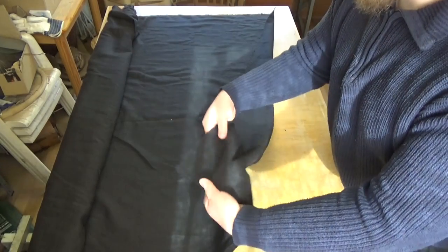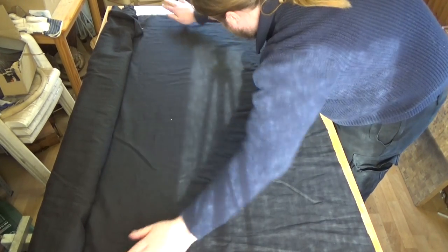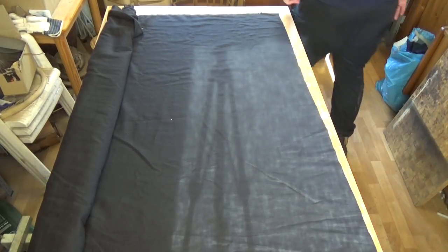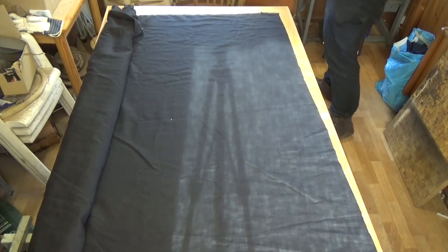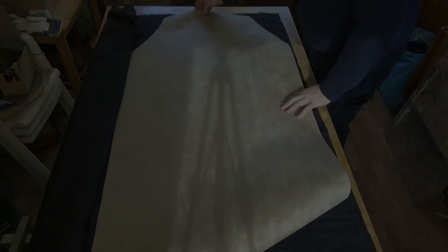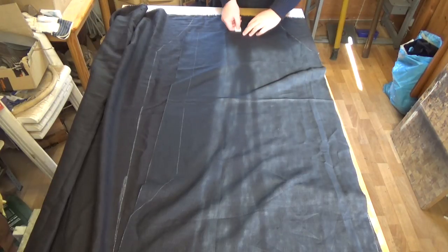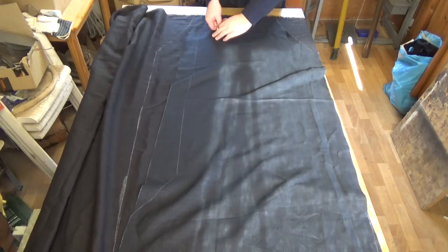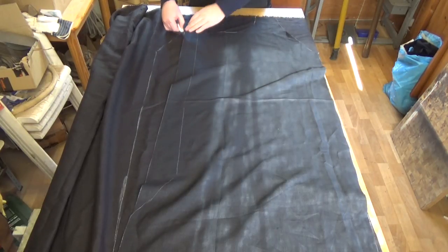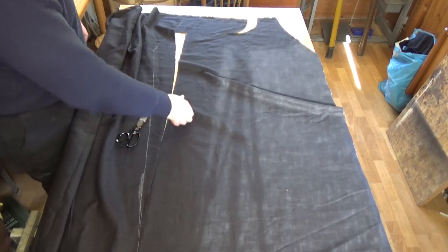I'm going to cut out my second fabric — a much lighter linen fabric I will use for the inner lining of the gambeson. I am again just using my template, mark it on the fabric with the tailor's chalk, and cut it out. You'll see me using the front piece cut out before to mark where the neck piece is going to go, because that is not on the template. Then cut it out.